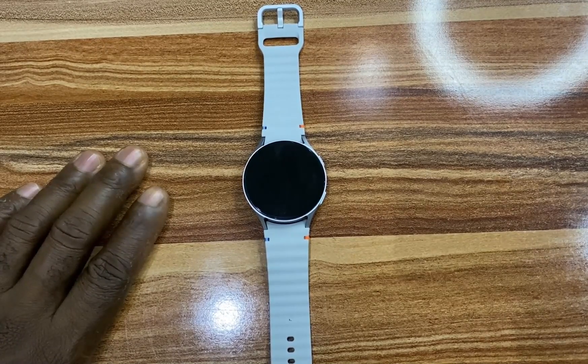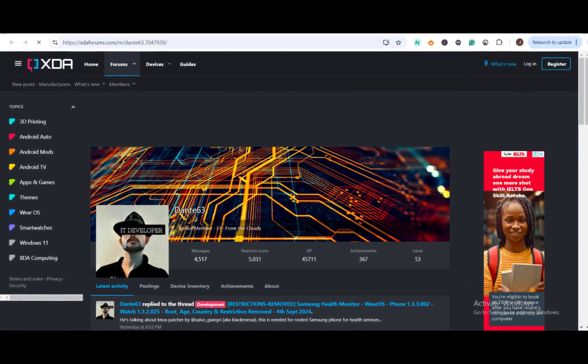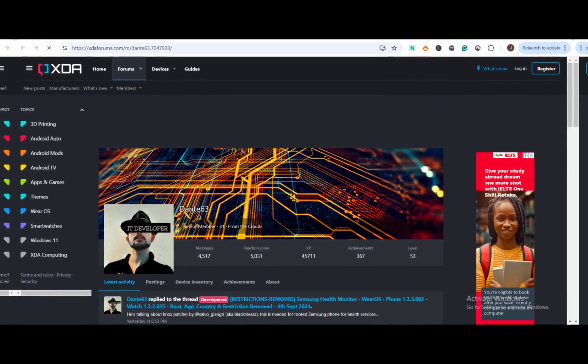To get sleep apnea on your Galaxy Watch — just like ECG and blood pressure features — you need the Samsung Health Monitor app, which is not available in every country. However, thanks to a developer on XDA Developers that goes by the name dante63, he has been able to modify the Samsung Health Monitor app, removing these regional restrictions so that you can get ECG, blood pressure, as well as sleep apnea on your Galaxy Watch irrespective of your country.